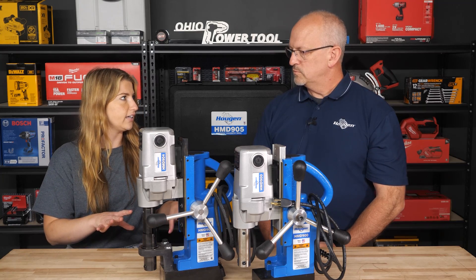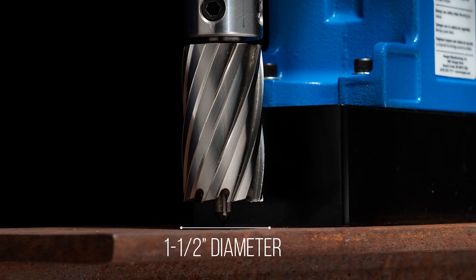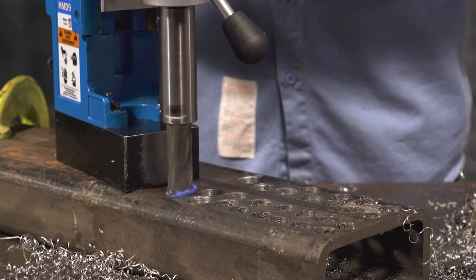In terms of functionality and actual specs, the 900 and 904 are very similar. It's the same depth of cut — two inch depth of cut, one and a half inch diameter on the holes — same as the 904. It's a 450 RPM motor, same motor. The main difference is in the little features added to the drill.